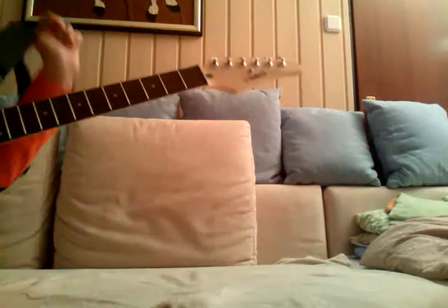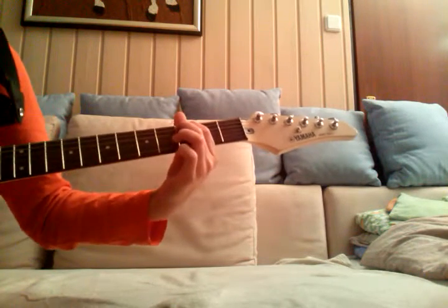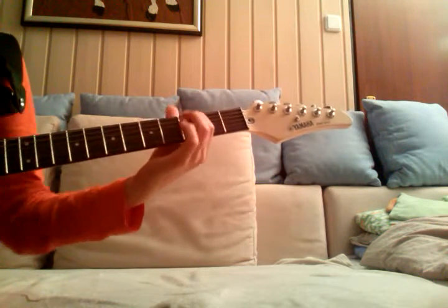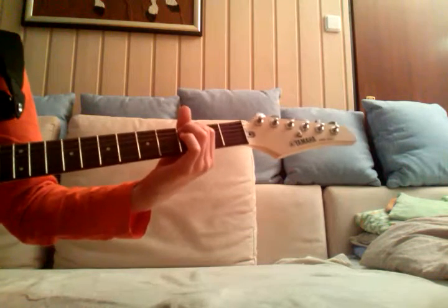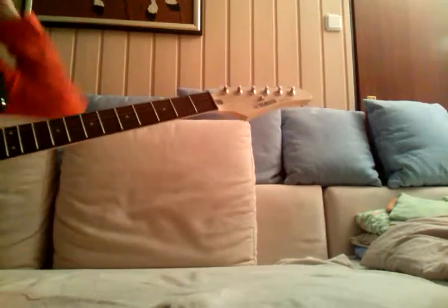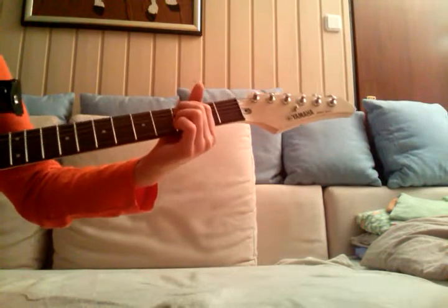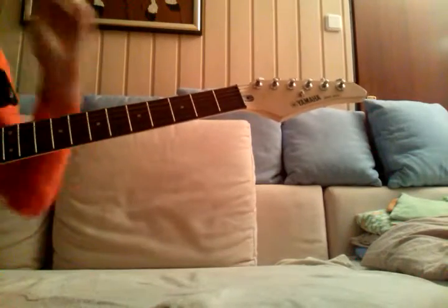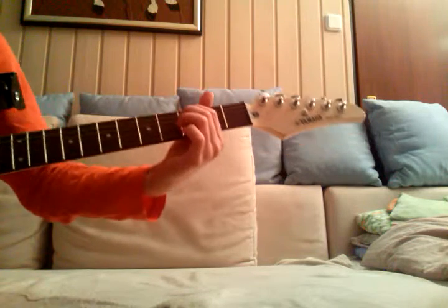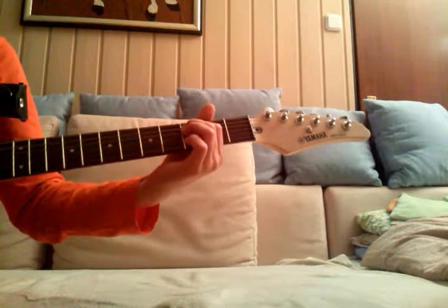Okay, I'll play it again. So actually: two down strokes, then two palm mutes. If you don't know what palm muting is, check the link in the description — there will be a link for palm muting. So: two down strokes, two palm mutes, and then one down stroke.